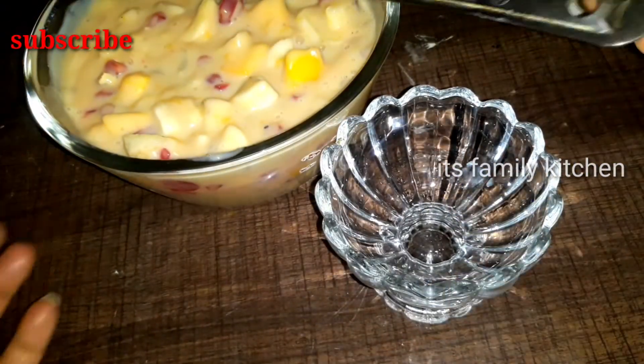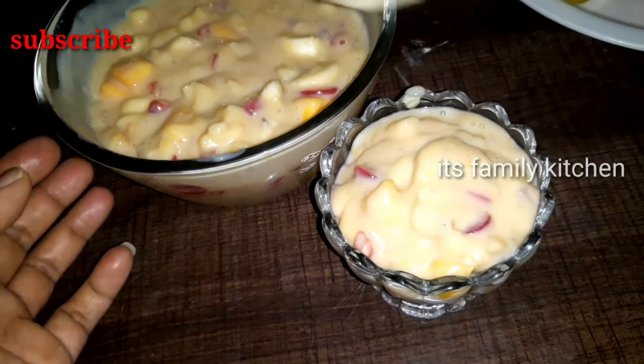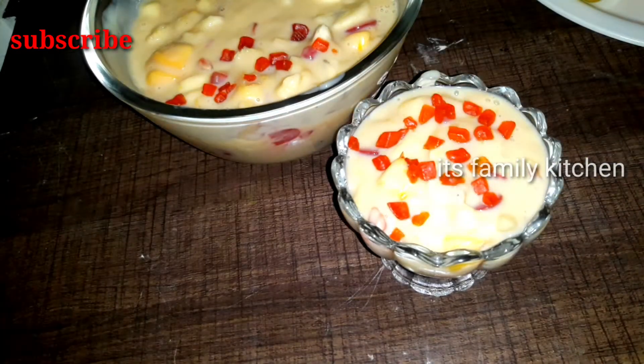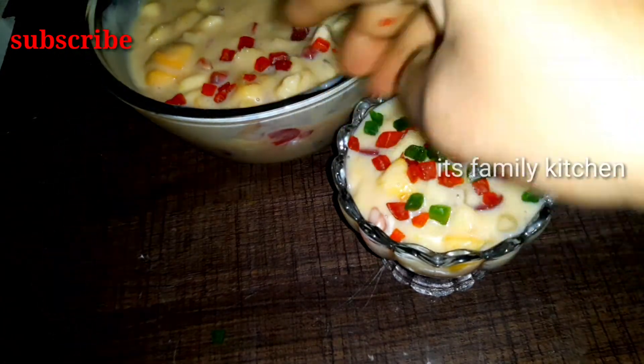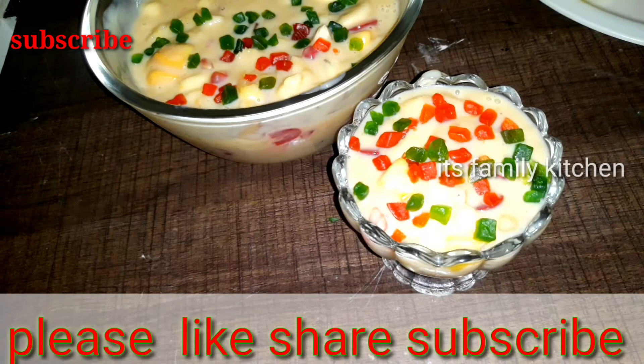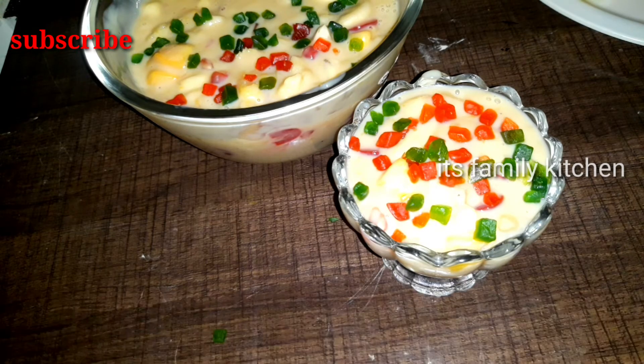You can eat it like this. If you like this recipe, please like, share, comment, and subscribe to my channel. Stay home, stay safe, eat healthy. Thanks for watching. Bye bye!